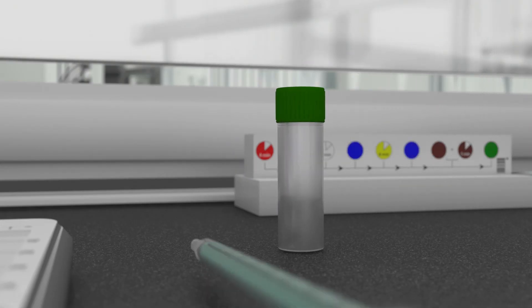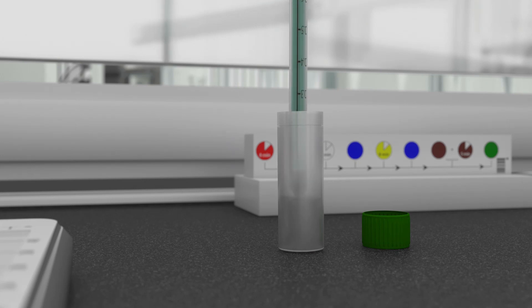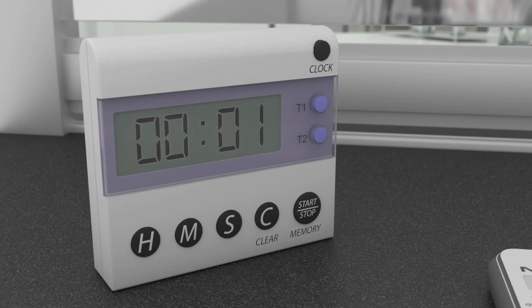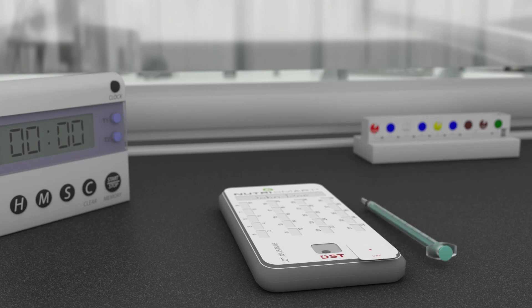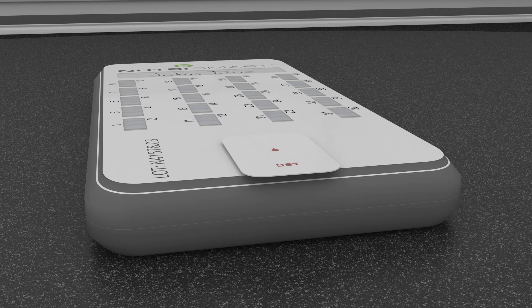While the countdown timer is running, prepare the stop solution. Remove the green cap and pipette the entire volume of the stop buffer into the syringe. Make sure all the bubbles are removed and wait for the countdown timer to reach zero. Inject the stop buffer into the cassette. Remove the syringe from the cassette and place the sticker over the fluid port again, as the testing is now complete.